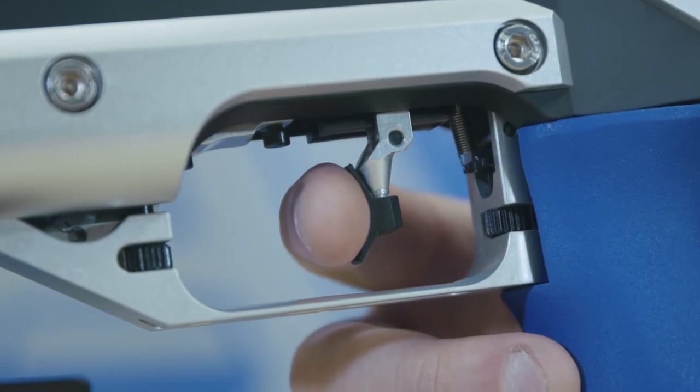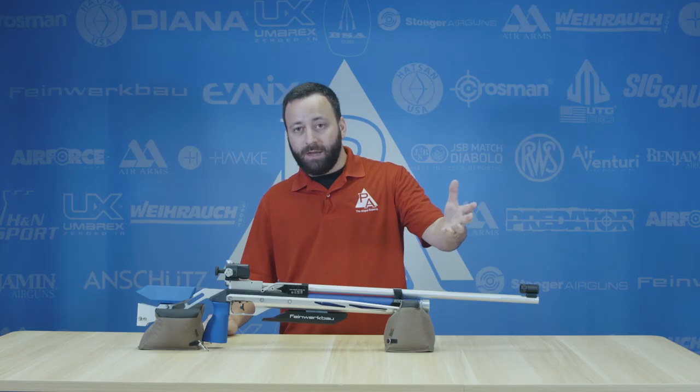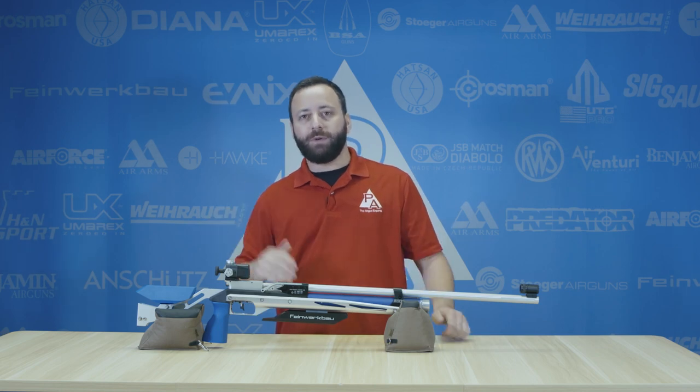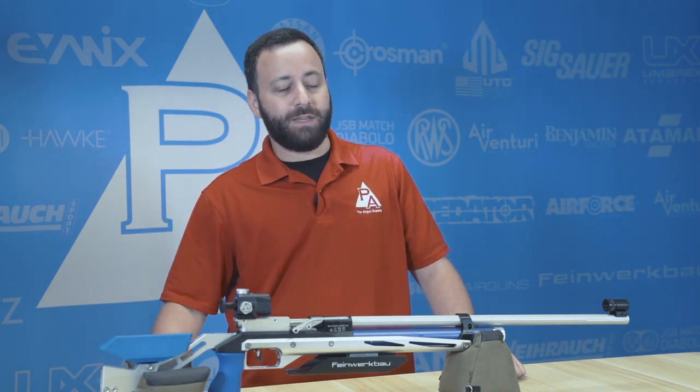This trigger is phenomenal, but so are the triggers on Anschütz rifles, Walther rifles, your Marini pistols. All of this stuff is what we would consider the top end of match grade, and just as good as this trigger right here. Now, for more of you hunting and long-range guys, Rapid Air Weapons is probably the closest thing from a trigger perspective in the more powerful side of the air gun world.